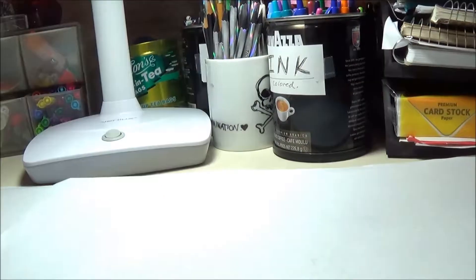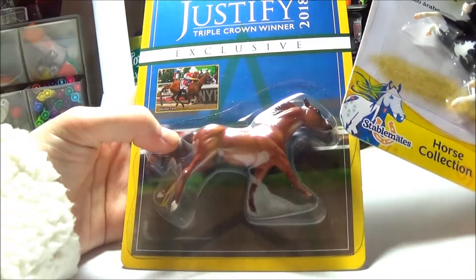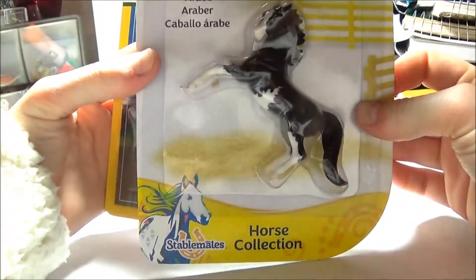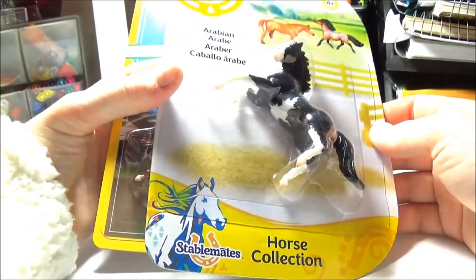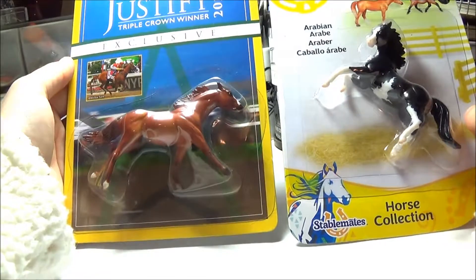For this video I'm going to be unboxing the Stablemates Justify model that Breyer released this year, and also the Arabian single, which was my favorite out of all the singles they released. It was the only one I got, but I'd like to show you guys what they look like out of the box.